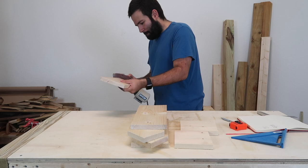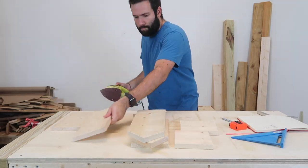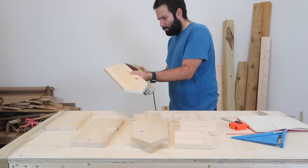You do want to make sure there are no rough edges and no splinters. At this point, just sand it down a little bit on every single side and then you're going to be good to go.